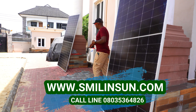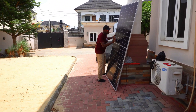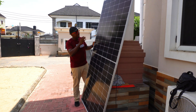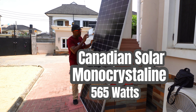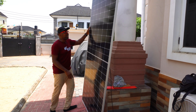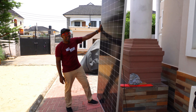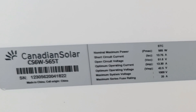Now let's look at this other panel. Ladies and gentlemen, this is another very tall one — still 565 watts, a half-cut cell monocrystalline solar panel. This is Canadian Solar. Pretty tall, 565 watts. I love these solar panels.